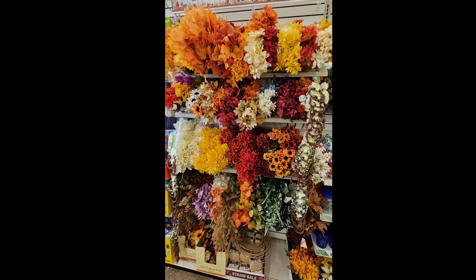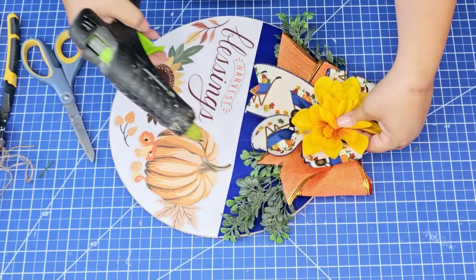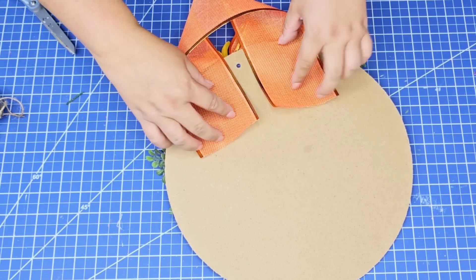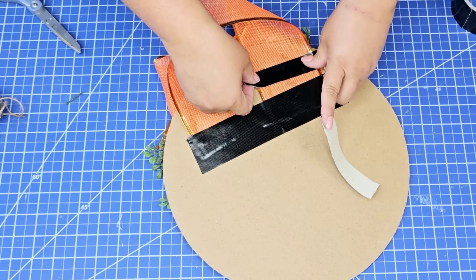Right in the center, Dollar Tree currently has such beautiful fall foliage. Grab any flower you want. I picked this yellow one for a pop of color and placed it right there. Then I'm going to add more orange ribbon, hot glue it to the back, and tape it for a more secure hold so that we can hang it.